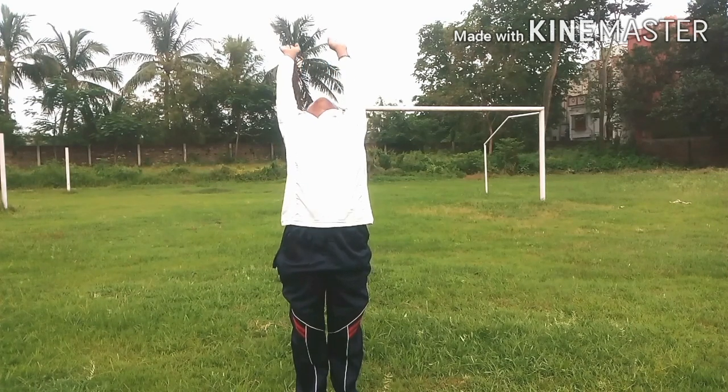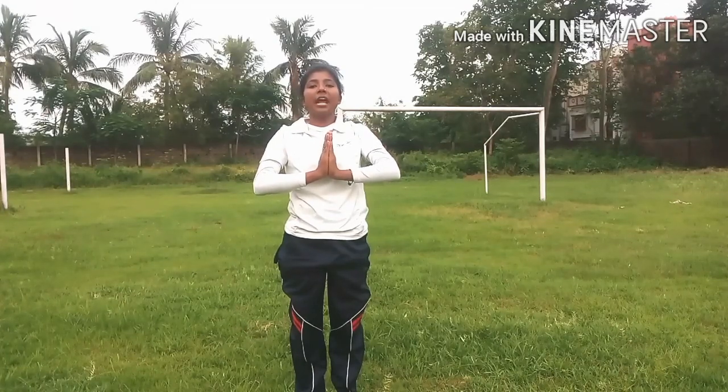Next, number twelve. One, two, three, four, five, six, seven, eight, nine, ten.